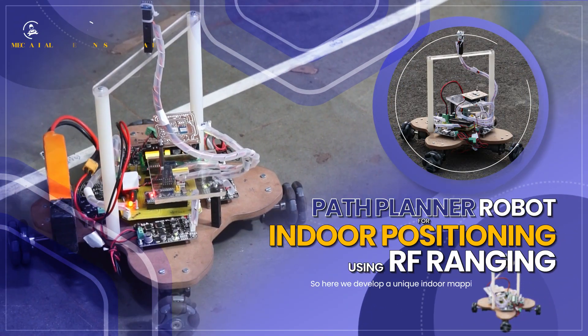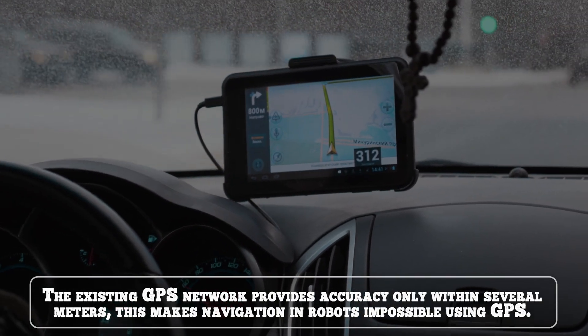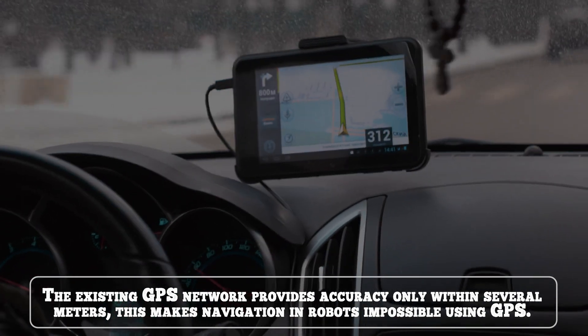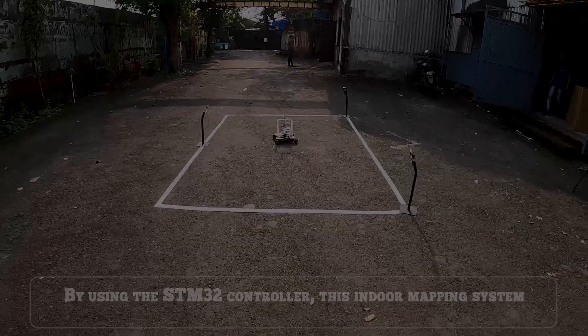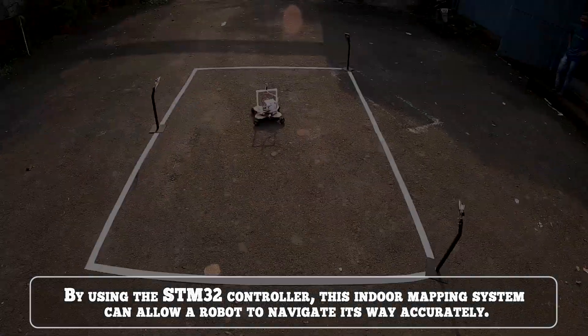Path Planner Robot for Indoor Positioning using RF Ranging. The existing GPS network provides accuracy only within several meters, making navigation in robots impossible using GPS. By using the STM32 controller, this indoor mapping system can allow a robot to navigate its way accurately.